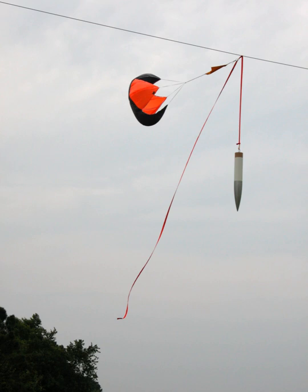Model and high-power rockets are designed to be safely recovered and flown repeatedly. The most common recovery methods are parachute and streamer. The parachute is usually blown out by the engine's ejection charge, which pops off the nose cone. The parachute is attached to the nose cone, making it pull the parachute out and enabling a soft landing.